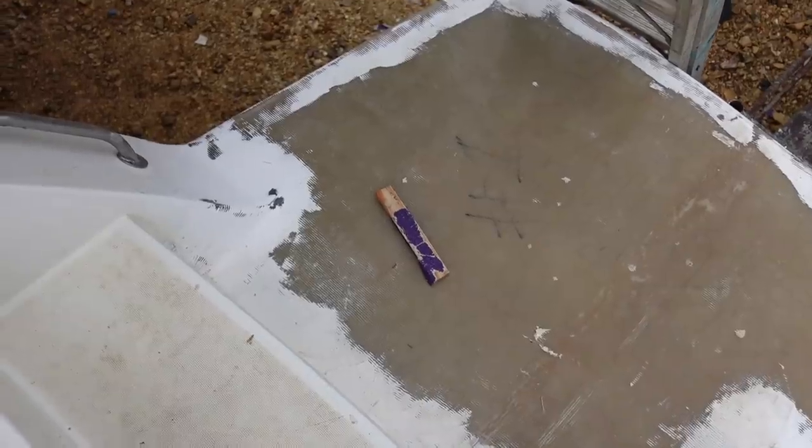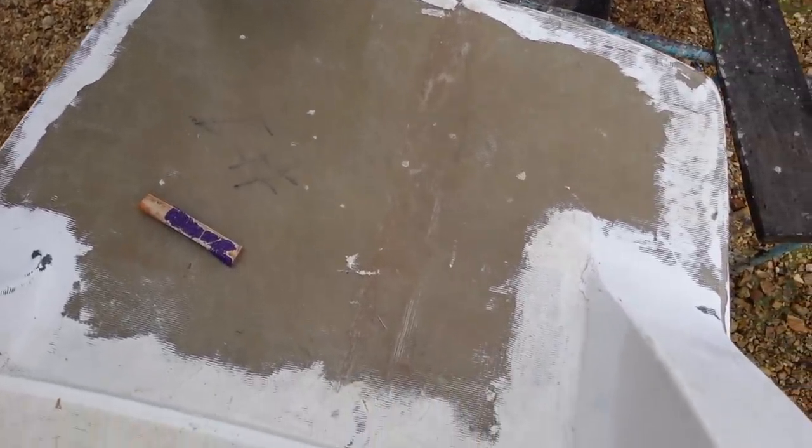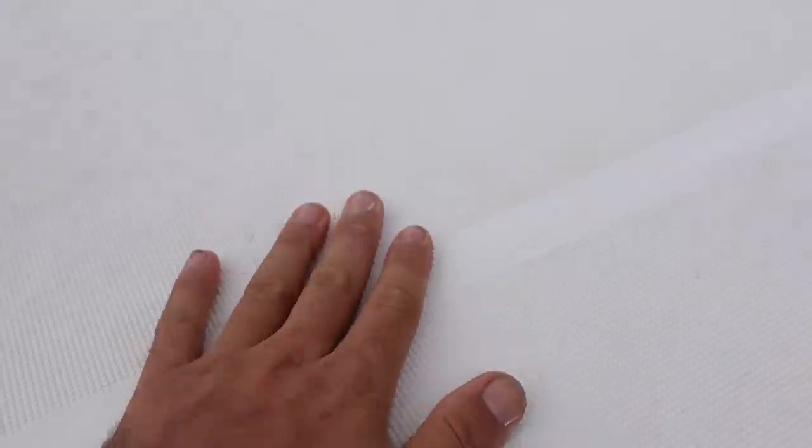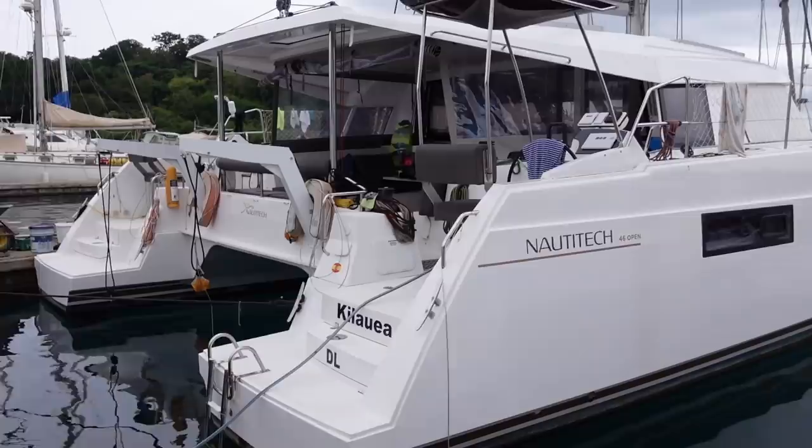We've made a bit of a mistake. We've almost finished fairing the transom extension and the sugar scoop extension, and we're just starting to look into the non-skid and making that non-skid mould so we can make the piece to glue onto the swim platform. But we don't have a piece of non-skid big enough to do it in one piece. So we went for a walk in the marina and our friend Ilya has a Norditec 46 with a piece of non-skid that is the perfect size.